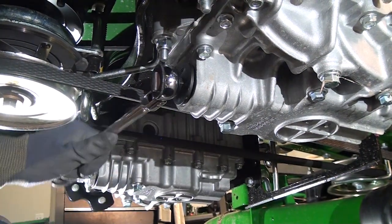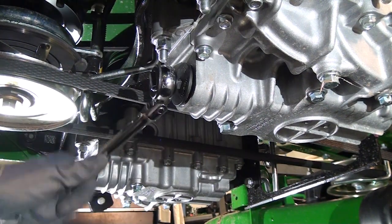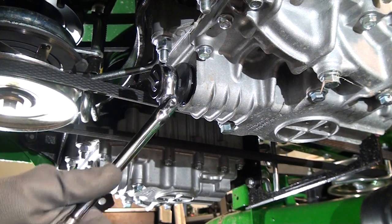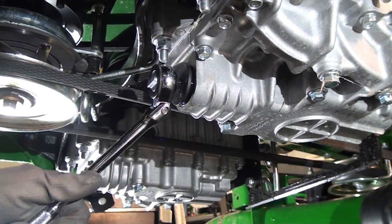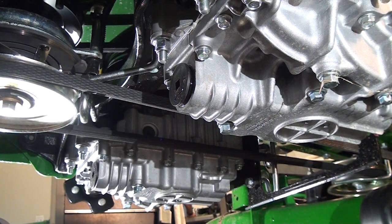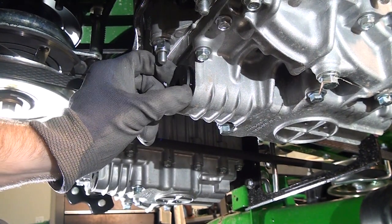As a technician or operator, you should be aware that there is an initial 300-hour break-in period for the transmission fluid. After this initial break-in period, the transmission fluid must be changed every 500 hours. Let's take a quick look at how to complete this task.